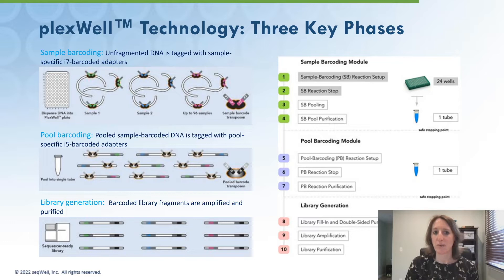During the sample barcoding phase, DNA is tagged with an i7 barcoded adapter by the sample barcoding reagent. Samples with different i7 indices are then pooled volumetrically into a single tube before undergoing pool barcoding, during which each sample in the pool is tagged with an i5 barcoded adapter. At this point, each sample is dual-indexed — the i5 index tracing back to the pool and the i7 index mapping back to the sample.